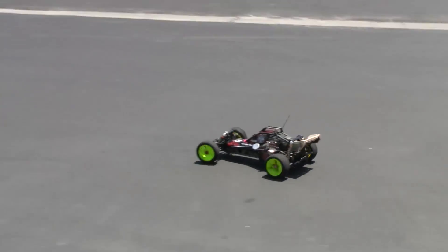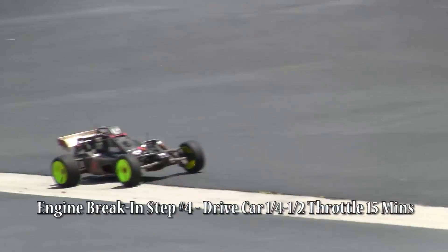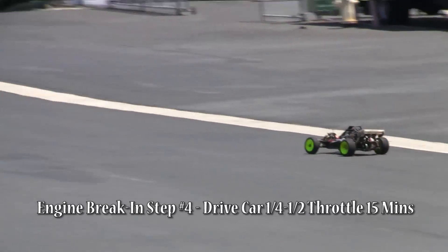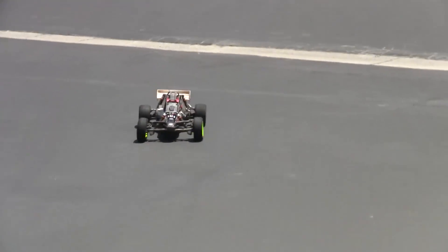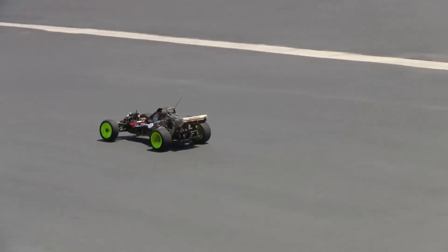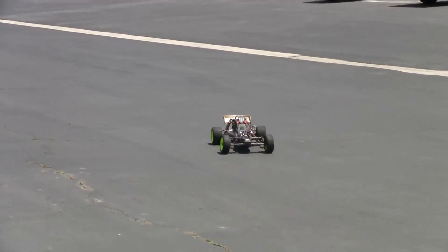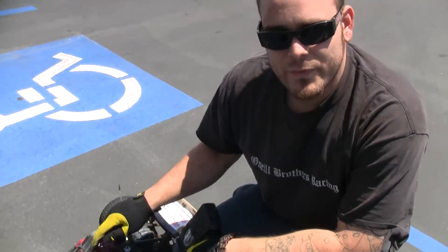Drive your car very slow for the first 10 to 15 minutes — no more than half throttle. What you're doing is allowing the motor to clear out, gain a little bit of heat, and get a little more CFM from the flywheel. After about 15 minutes of that, shut it down and let it cool all the way down again.